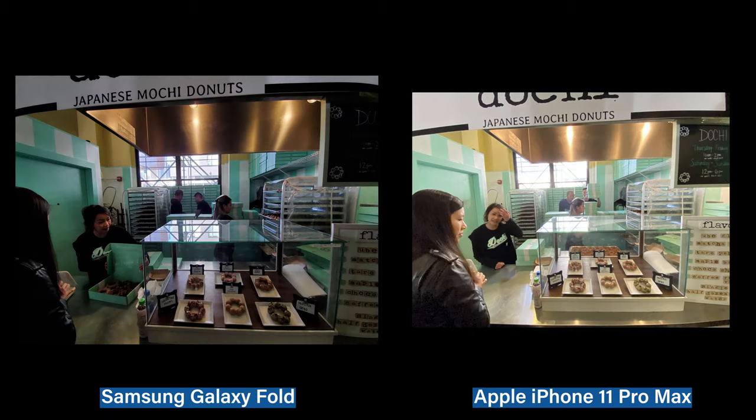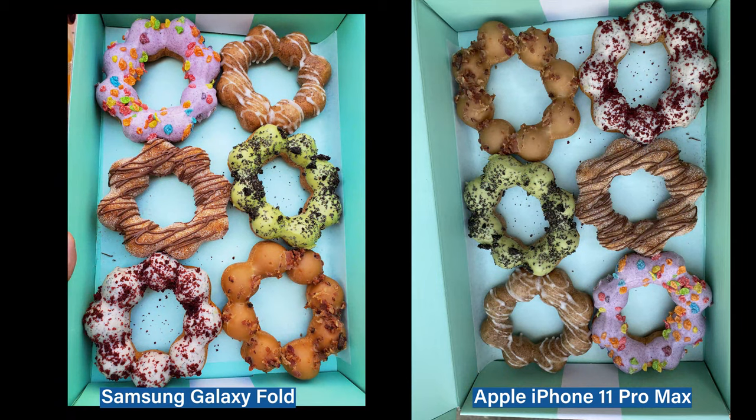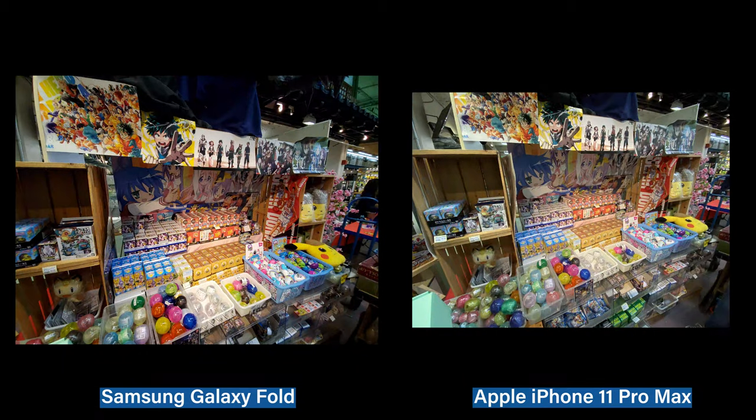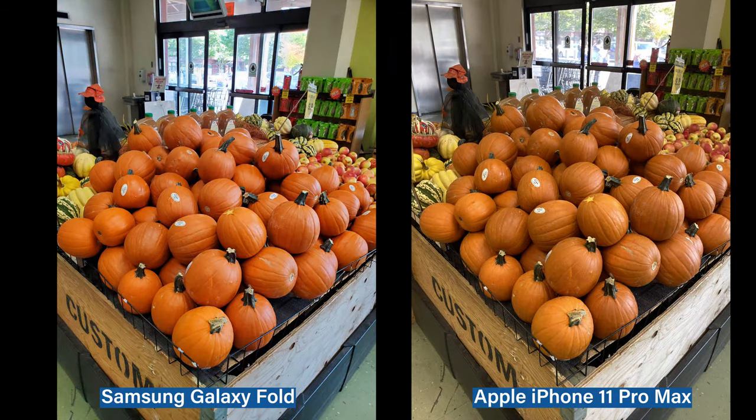You can see brighter lights coming in at this Dochi Mochi Donuts. As you see here in food details and colors, the Galaxy Fold is using the Samsung AI Assist. And at the time, Apple did not release their DeepFusion analysis. But you can tell here that there's a light silhouette on the Galaxy Fold versus the Pro Max, and the concentration of the green on these caps really pops and the oranges here.